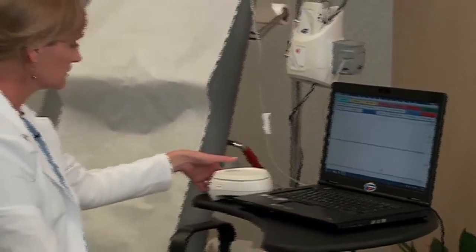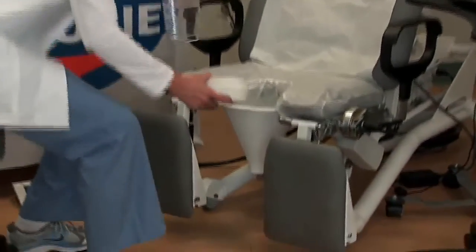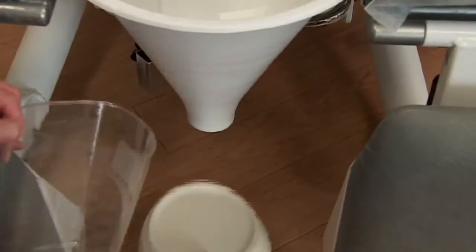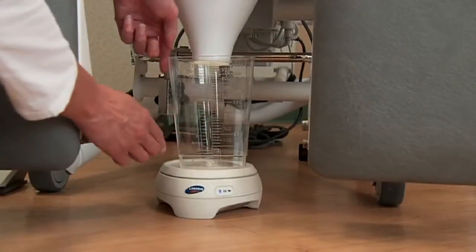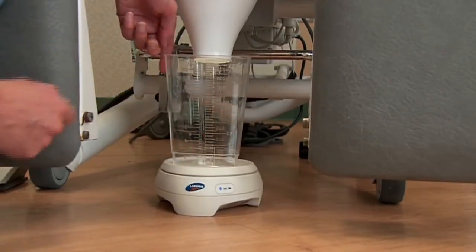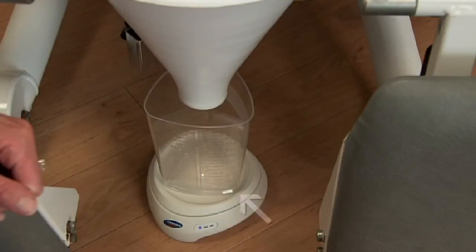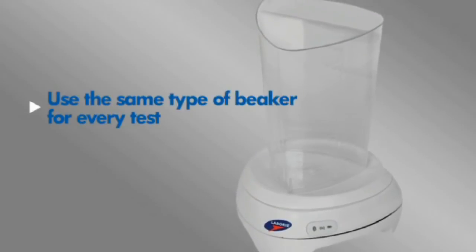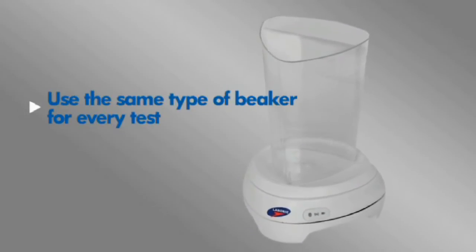It's now important to be sure that your equipment is set up properly for a good Uroflow test. It's important to check that the Eurocap is centered under the funnel. The beaker also needs to be centered on the Eurocap and not touching the outside rim of the Eurocap. It's also important to be sure that the beaker is not touching the outside ridge on the top of the Eurocap and that no part of the beaker is touching the funnel. Please use the same type of beakers for every test, as a change in weight of the beaker may affect your results.